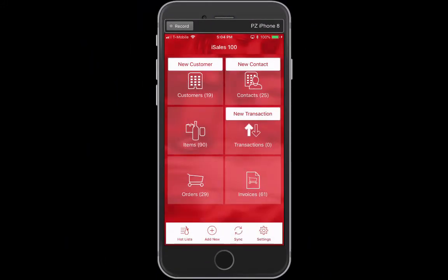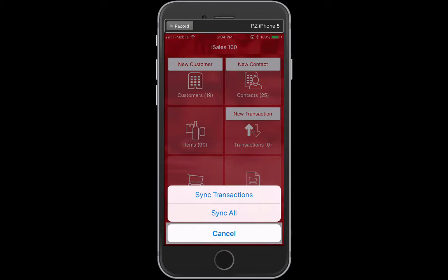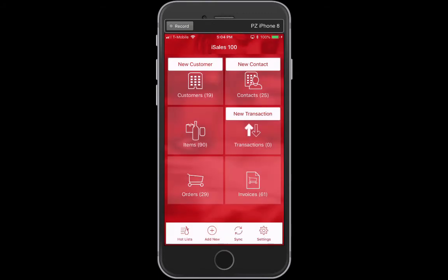The next time I do a synchronization, I'm going to go ahead and do an all sync, and I'll get my chime at the end.